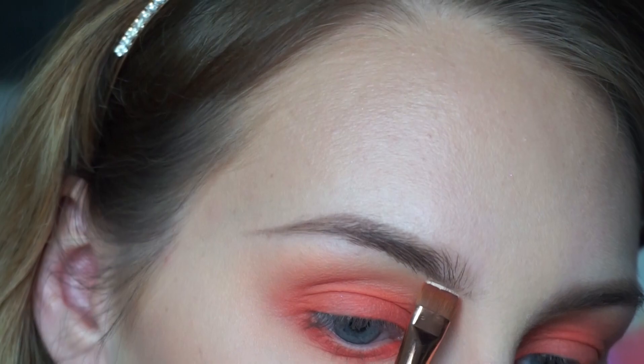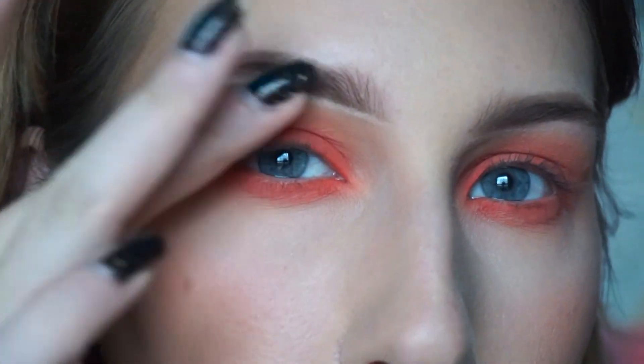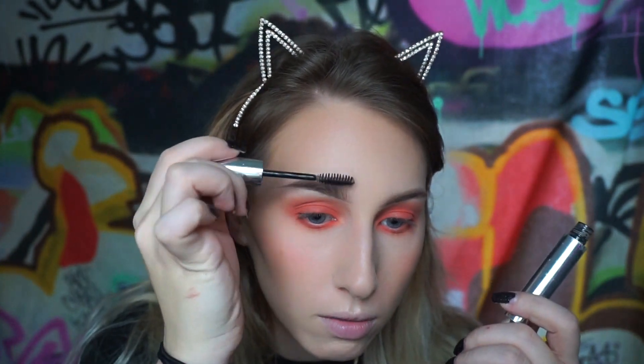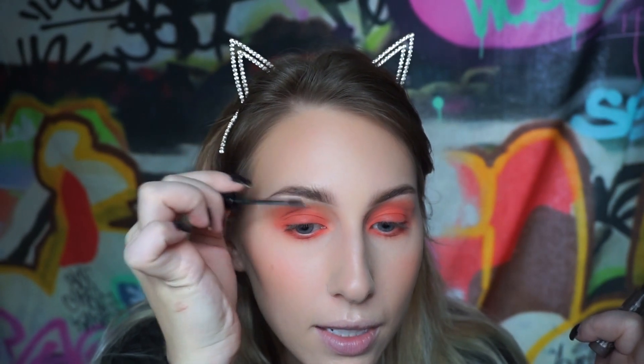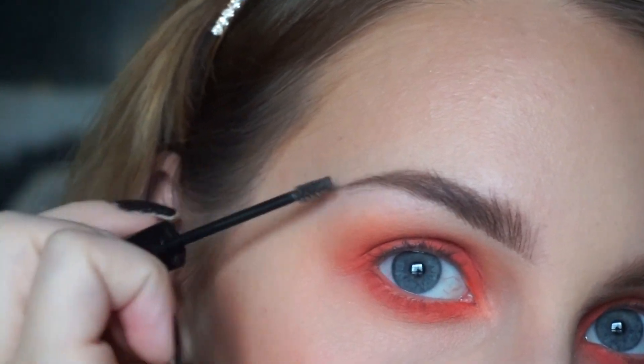I like my eyebrows' ends to be pointy - some people don't like it, that's fine, it's just how I like to do it. I'll dot a little bit of concealer and take a flat definer brush, just lining the very bottom, and then blend this all in with my finger. Now I'm going to take my Anastasia clear brow gel and run this through my brows. I also always wear the Benefit Gimme Brow tinted brow gel to add some color and fill in any spots that you missed.